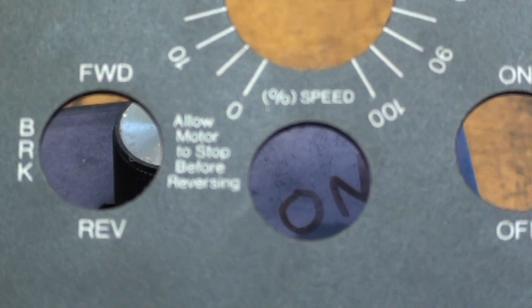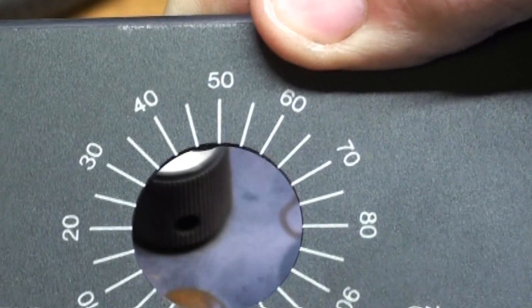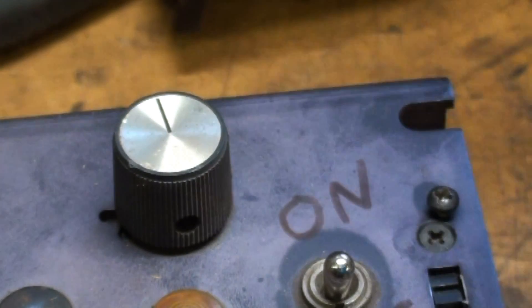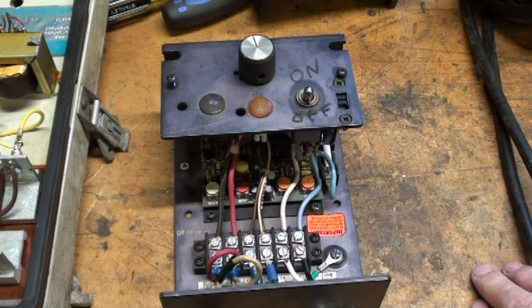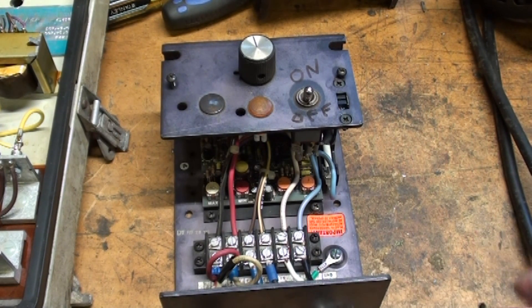There is no reversing switch on there — I wish it had one, but I don't intend to add one at this time. One motor is going to be dedicated to the drill press, and the other will be dedicated in future videos to converting my Delta Rockwell 14-inch wood-cutting bandsaw into a metal-cutting bandsaw, because there's a strong need for that. People need a metal-cutting bandsaw and they are not really available at a modest cost, so watch for those videos.